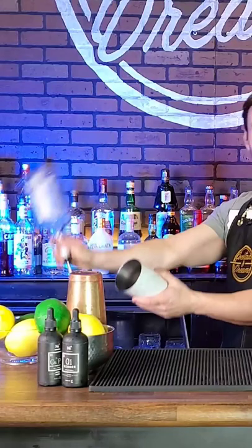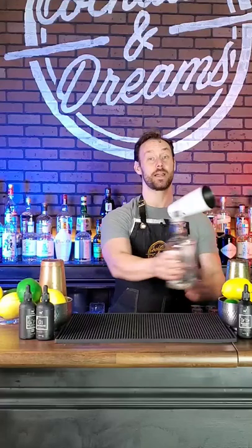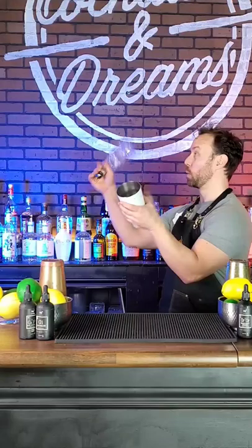And once you're comfortable with that, we're going to go one, two, three, and pour. And if you want to spice it up, you can add a rotation to the tin. Or if you've got a bottle with a couple ounces in it, you can do one of these. And there you have it, an easy flourish pour.